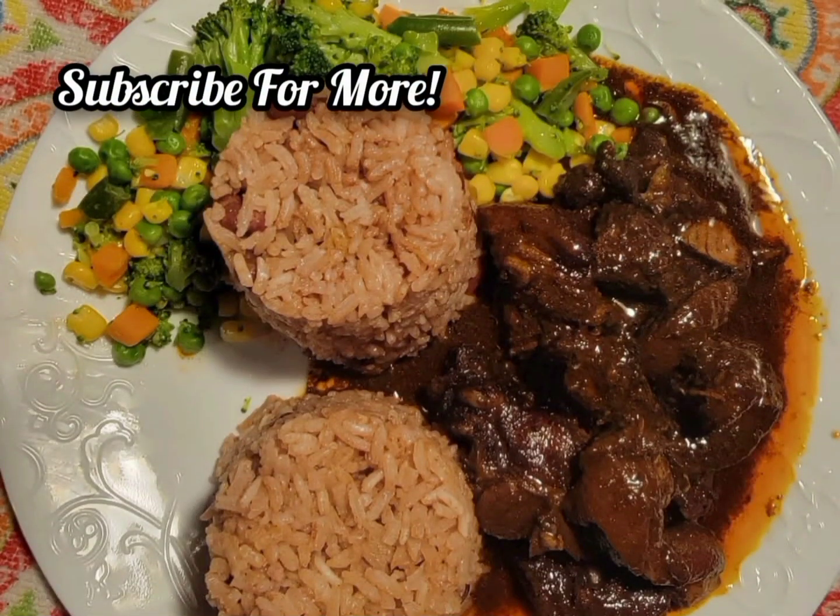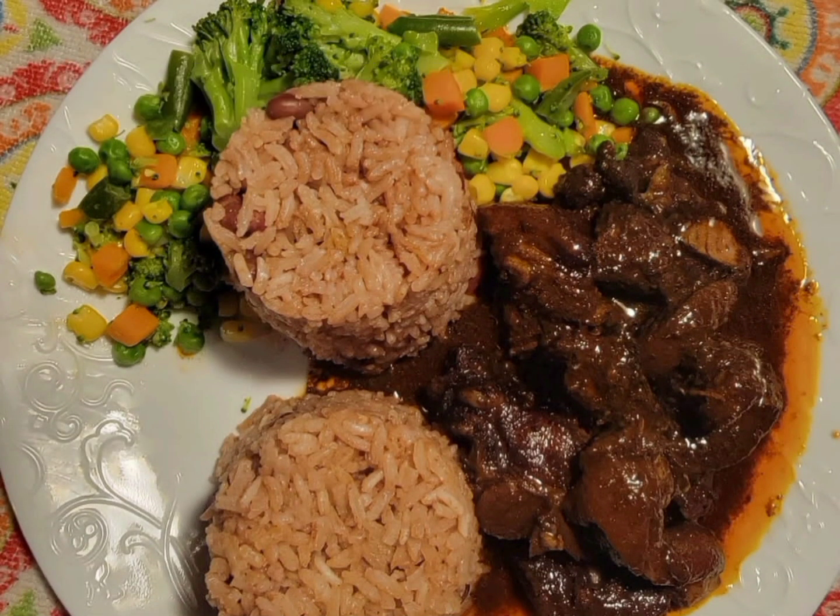Okay guys, I hope you enjoy this video. Don't forget to leave a comment, give me a thumbs up, and subscribe to this channel for more simple recipes. Yeah, man.